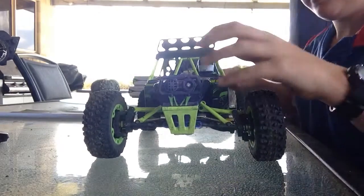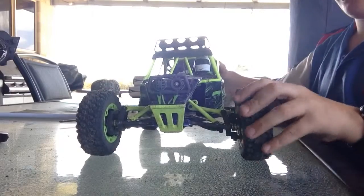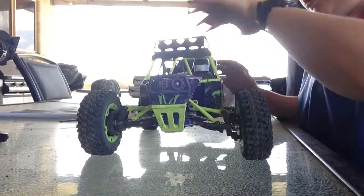Hi guys, welcome to RC Mania. Today I just want to do a review of the WL Toys and what you should do to it and the changes I've done.